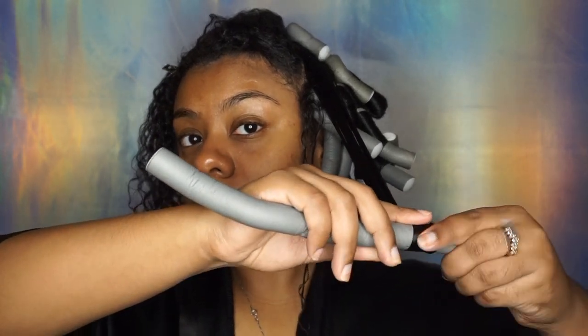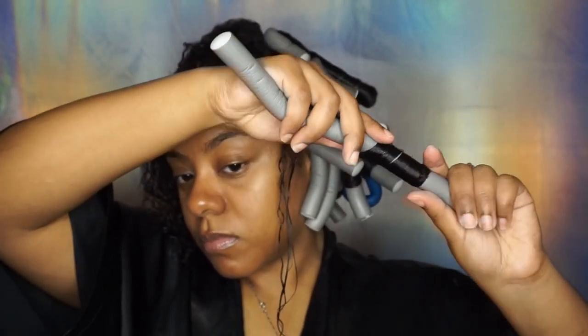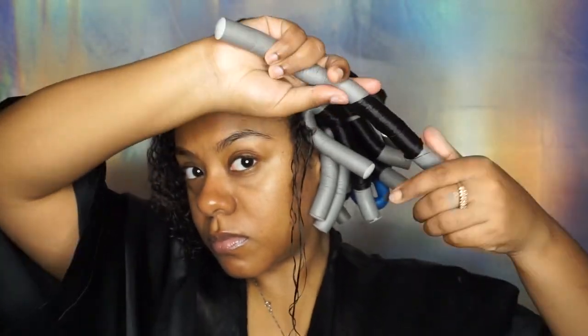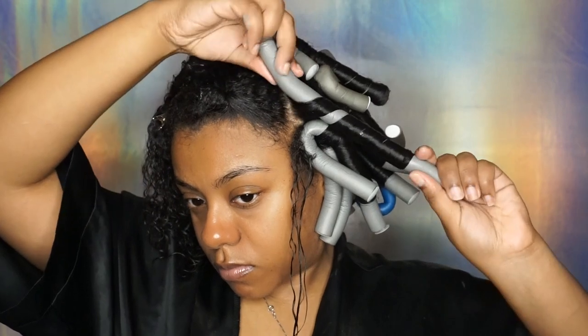I'm just slowing it down but I'm pretty sure you guys understand it by now. You just want to wrap your hair around the flexi rod super smooth, go to the scalp, clip it, and that is it.